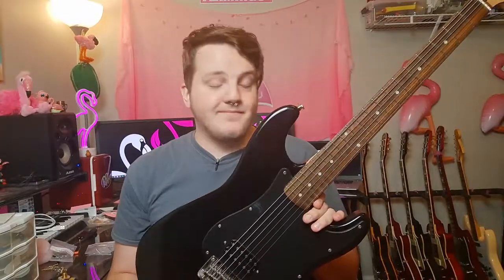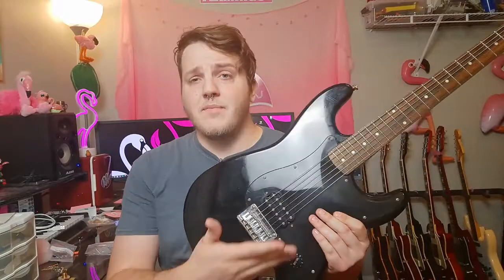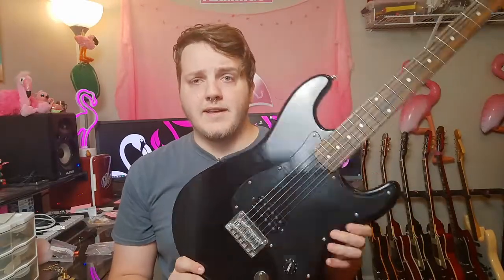It wasn't like that when I got it — you can go watch the original video on this. It doesn't need to be upgraded right now, but with the volume pot kind of cracking, that's saying maybe it's time to change that. The output jack doesn't need to be changed, but I figured if I'm going to be changing the pot and the pickup, I might as well go ahead and just gut the electronics and change all of that.